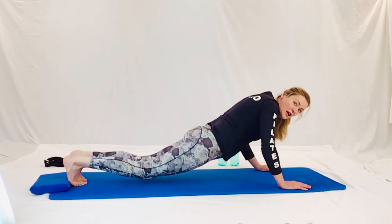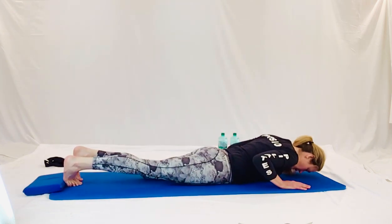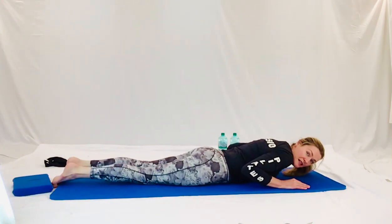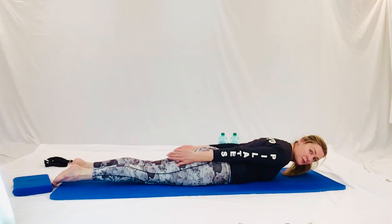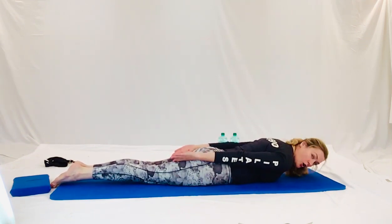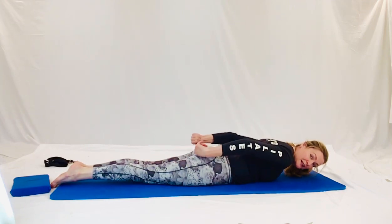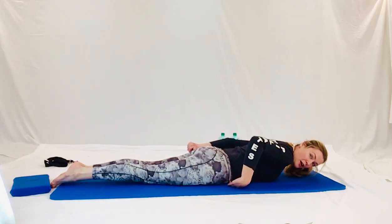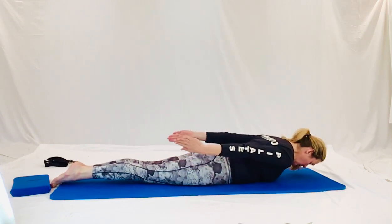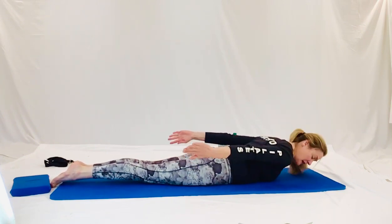Now we're going to come onto our tummy. So lying down on your tummy. We're going to get your forehead down on the mat. Now squeeze your feet together, squeeze your knees together. And let's get our hands down beside our bottom. Grow long through the top of your head. Open up your clavicles and squeeze your bottom really firmly. Lift your belly off the mat. Reach the hands down towards your ankles. And we're going to pump those arms in and out.